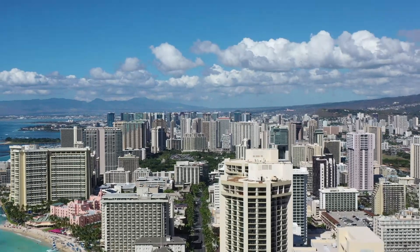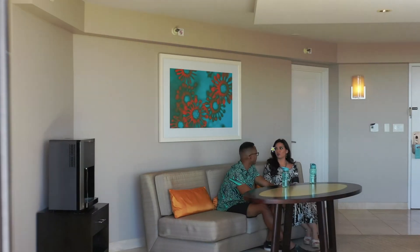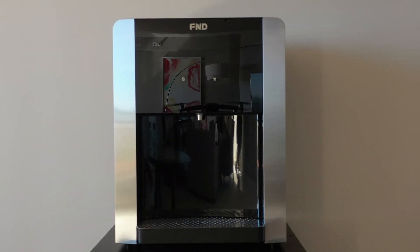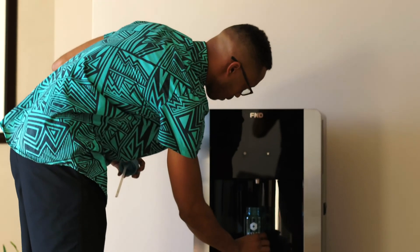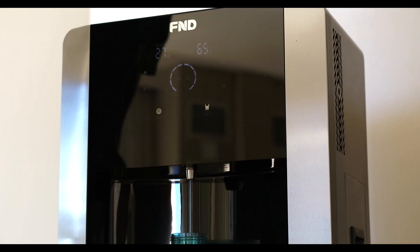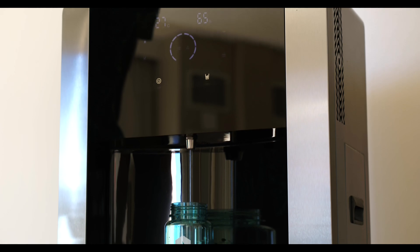A breath of fresh air that you can taste — introducing atmospheric water generators: water from the air. Eliminate the need for single-use plastic bottles and taste the purest water available. The air filters through HEPA filtration into the machine, over super-cooled coils, condensing and collecting the water vapor in the air.